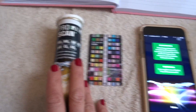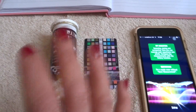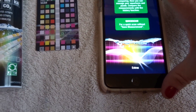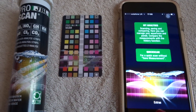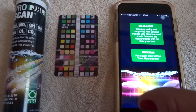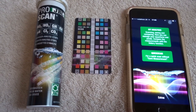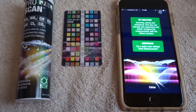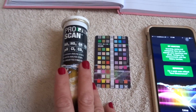So there you have it — that is the quickest and easiest way of using the Pro Scan app on your phone. It records everything and keeps all the dates. Now I know a lot of you are comparing it to other test kits. Every test kit seems to have one thing missing, whether it's ammonia or water hardness testing. So don't rule out the JBL Pro Scan, because it works well in conjunction with other water test kits.